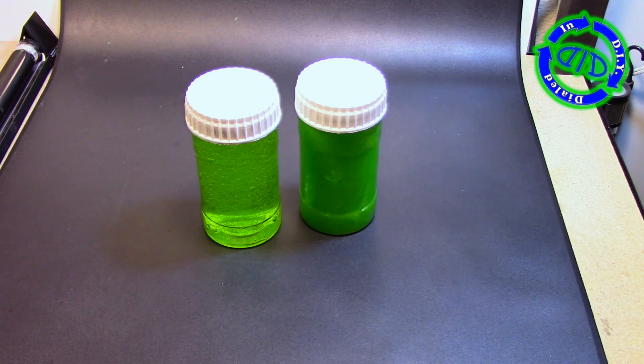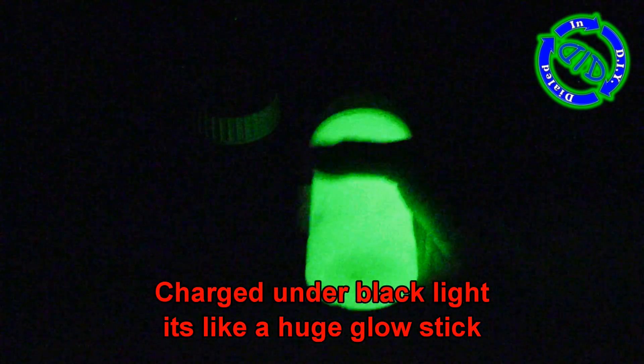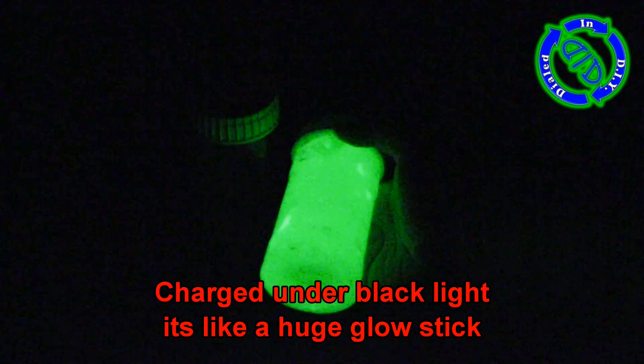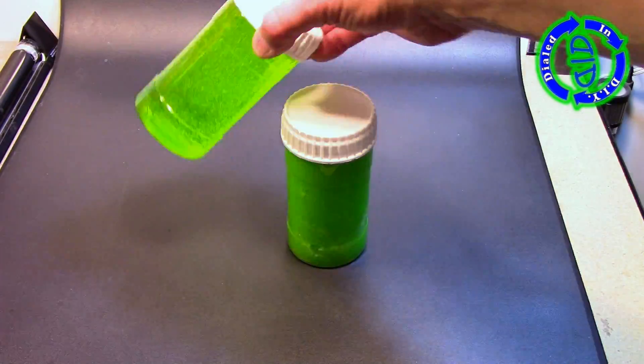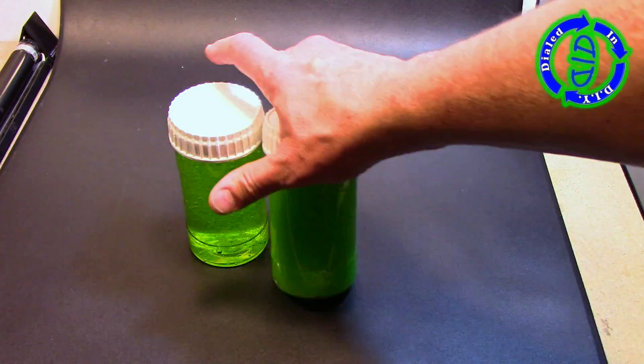I took that first batch with the glow powder and put it in a clear container, then exposed it to a longer duration under a blacklight, and ended up with something really quite amazing — a huge glow stick brighter than any glow stick I've made from scratch before. I also put the runny slime made with clear glue in a container so you can see how it compares to the glow slime.